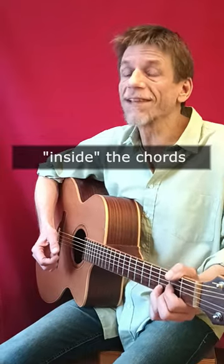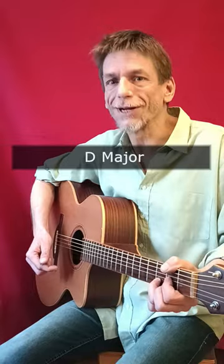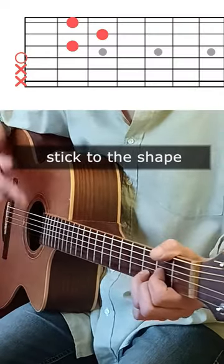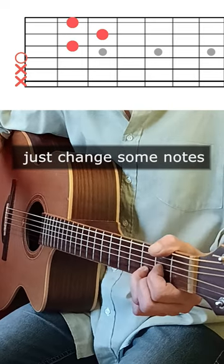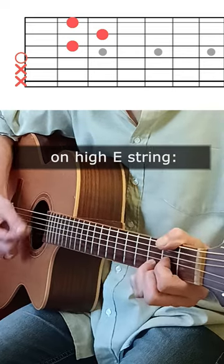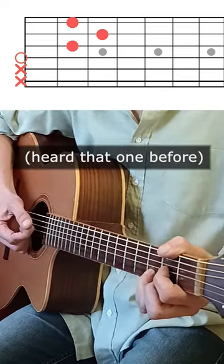Let's play those sweet melodies inside the chords today in D major. Here's a D chord — now we stick to the shape and just change some notes on the high E string.